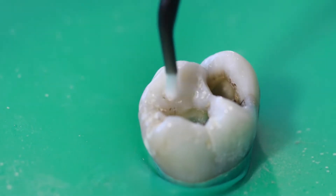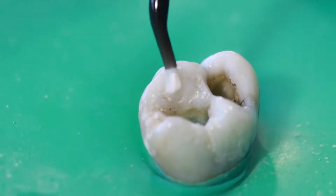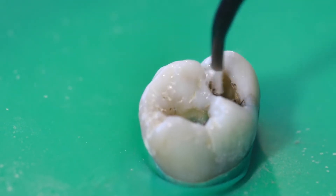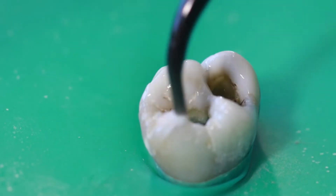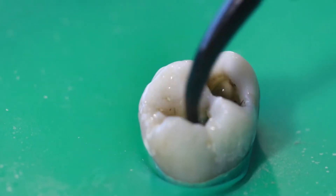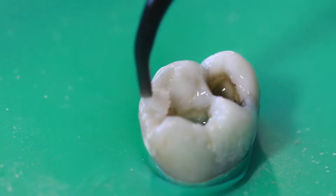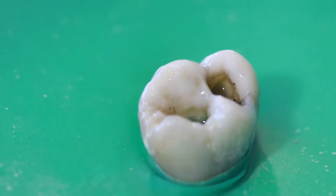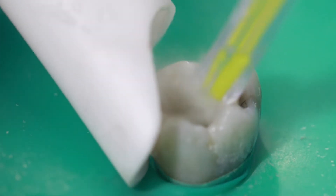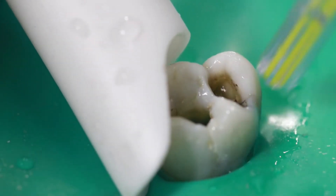Next I use a product called Clean and Boost. As the name describes, it's a cleaner and it also helps boost the strength of the bonding agent — the glue that holds the white filling in. It comes in a syringe as a gel, and you use a special tip with a little brush at the end. You squeeze some gel out through the tip, put it on the tooth, brush it all around, and agitate it for about 10 to 15 seconds. Make sure you get it into all the nooks and crannies, then rinse it off with the vacuum and the air-water syringe. A nice thorough rinse with water, and then we dry it off.